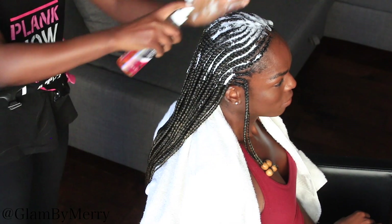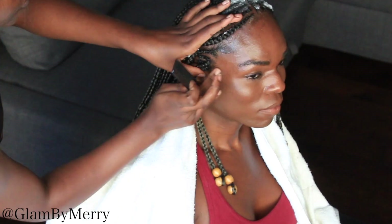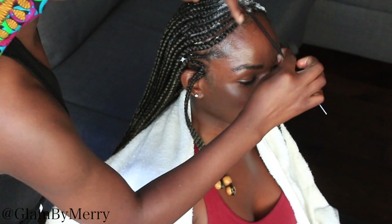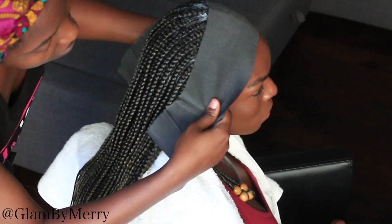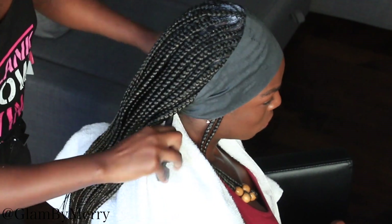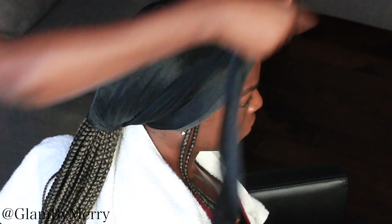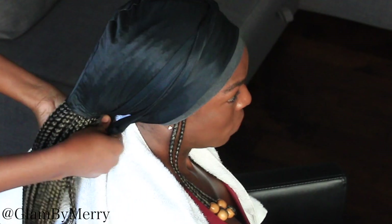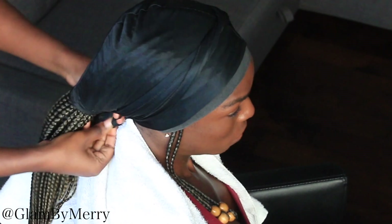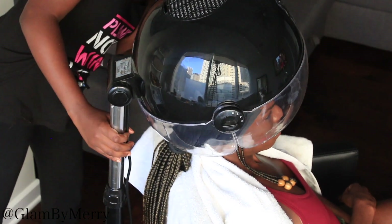I took my mousse and applied that to her hair — this gives it shine and lays down flyaways. Then I use my spritz spray to help keep down any flyaways the mousse didn't catch. Don't forget to lay down your baby hairs — she has some shorter hair around the perimeter, so I took my edge control, the Argan Oil Cream of Nature Extra Hold, and laid that down. Then I put her under the dryer briefly with a silk durag, and that's how we got this look.